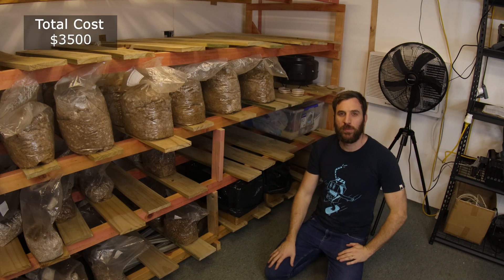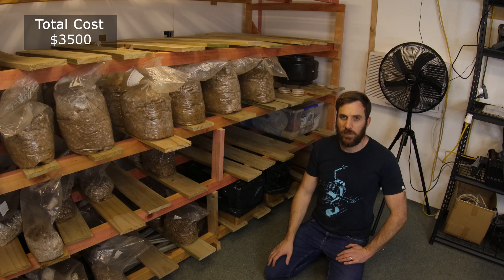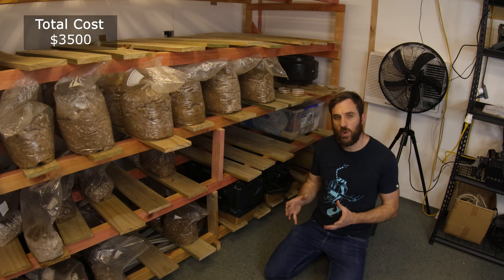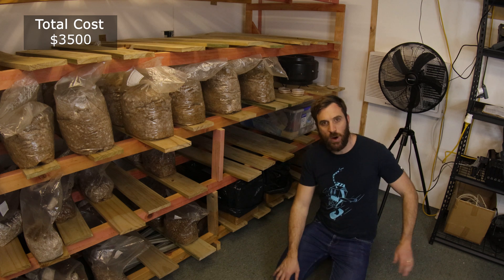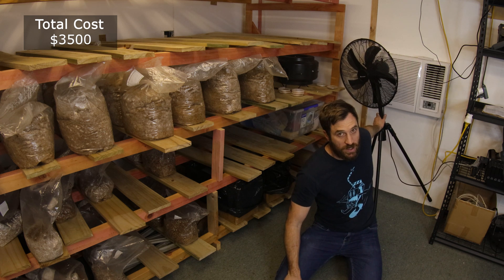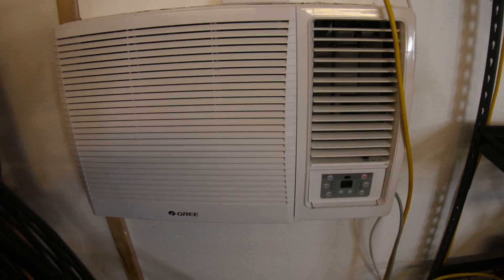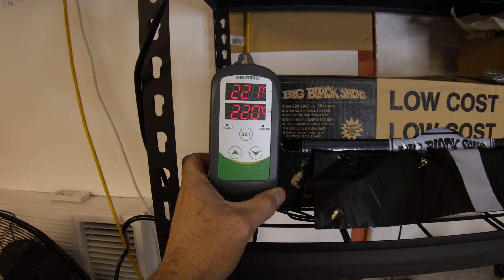Here we are out in my incubation room. The best part about an incubation room is it doesn't really need to be that pretty — all it needs to do is serve its purpose. The purpose of an incubation room is to keep your mushroom blocks at a set temperature for a specific amount of time. You either choose a pre-existing room or make your own — make sure it's insulated and get an air conditioning unit. You can get an air conditioning unit for about $300 and a fan for about $60. Combined with an inkbird controller, this will keep your incubation room at the correct temperature.